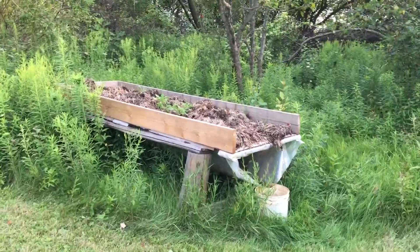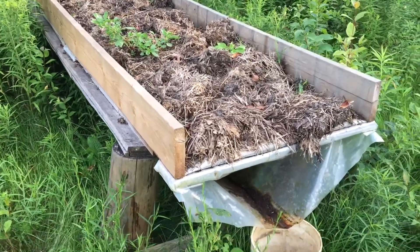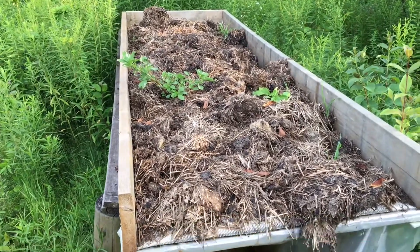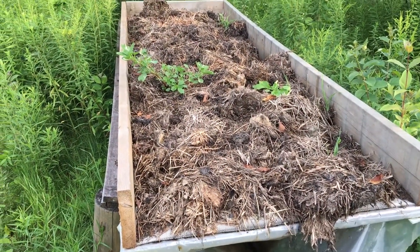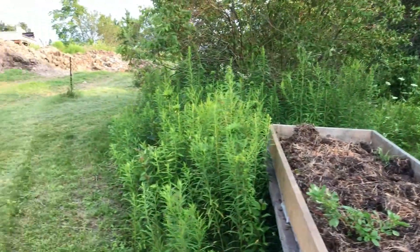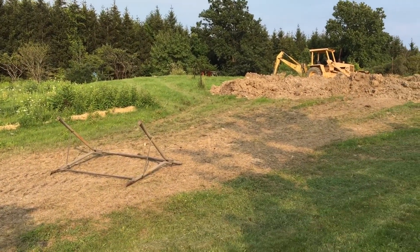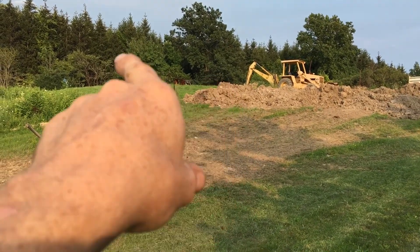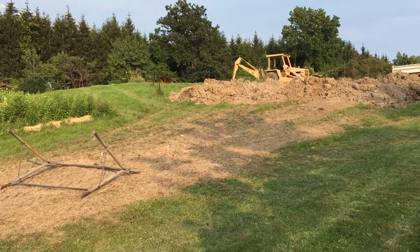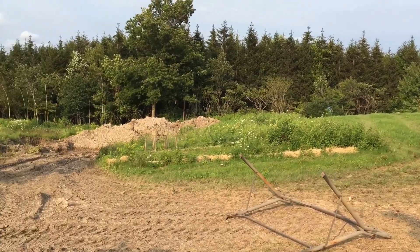We're at my worm tea composter, which is pretty much manure leachate for now. It's worked its way down a lot - it was twice as high as this, so I'd assume it's active. I'll keep putting it in the garden. You can see where I'm starting to stack my pile to extend this hill and make a flatter surface at the top. My greenhouse is going up there - it's 75 feet long, so I want about 100 feet of space - mounds and mounds of dirt to move.